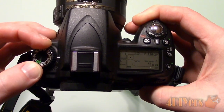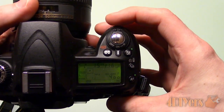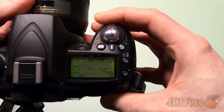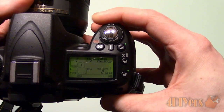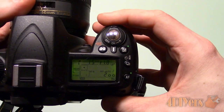Aperture is the opening of the lens which affects how much light is let in. A lower aperture setting will increase the depth of field and allows more light to enter the lens so you can increase the shutter speed. A higher aperture allows more objects in the frame to come in focus but decreases the amount of light in the image, therefore you will need a higher shutter speed.